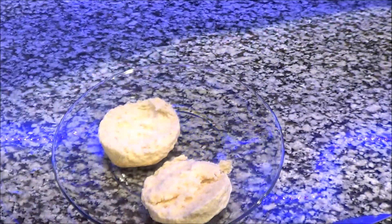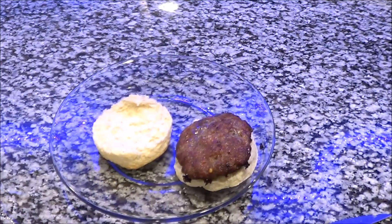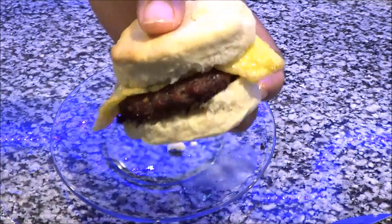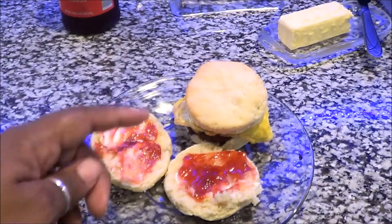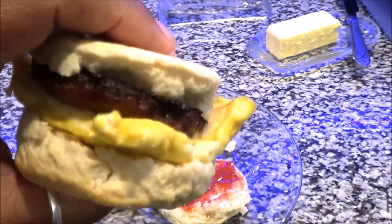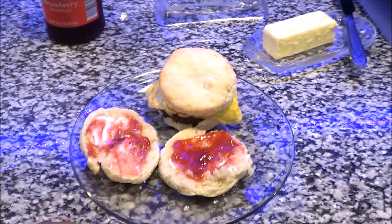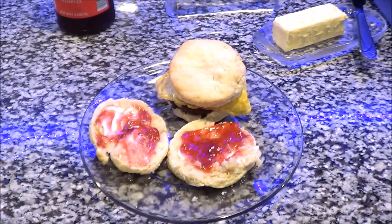I want to show you how tender these bad boys are — they are so freaking tender. Tell me they don't look like a KFC biscuit on the inside, or a pot pie biscuit! Y'all can make these. I make these breakfast sandwiches and I freeze these for the kids, yes, where they can take them out and put them in the microwave — your own sandwiches. He also wanted a biscuit with some strawberry jam and butter on it, and I put a little piece of Havarti cheese on the sausage biscuit.